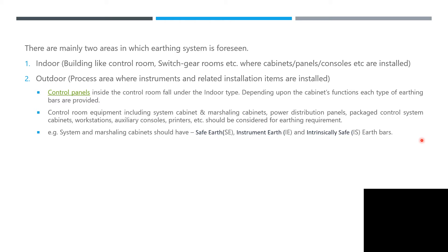System and marshaling cabinets should have safety earth, instrument earth, and intrinsic safety earth. Previously, when I started in instrumentation, I wasn't so familiar with this. During theory you know there is safety earth and instrument earth, but in actuality it's totally different — you can physically see the earth bar for safety earth and the instrument earth bar. That's why it's good to practice these activities, because if you are not practicing, you will forget after a couple of years.